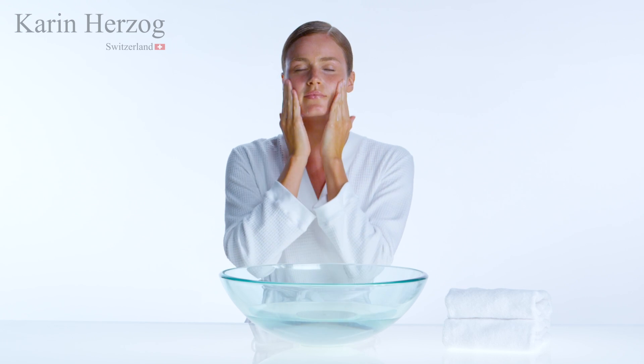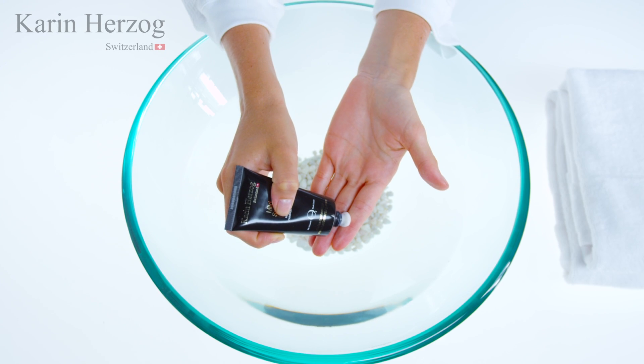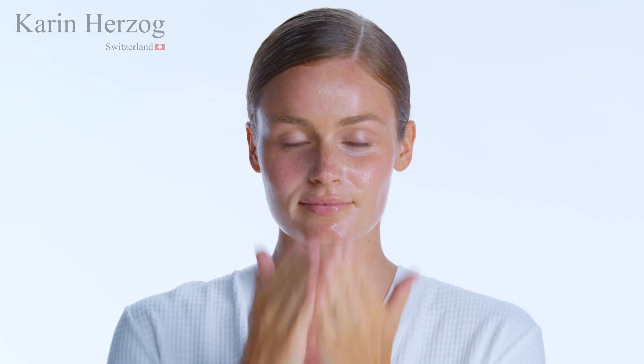For those who suffer from blocked pores or acne, we encourage you to use this product every morning. To begin, apply a dime-sized amount of Mild Scrub onto the fingertips.